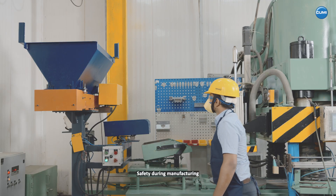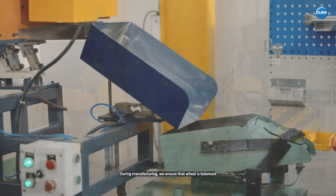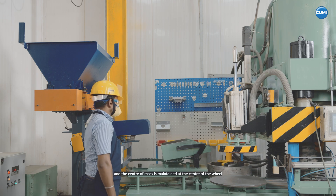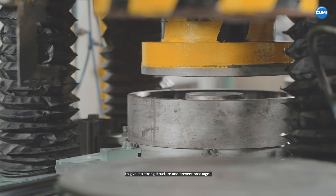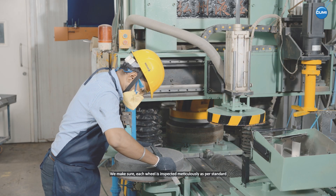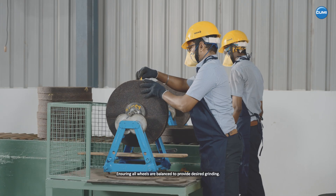Safety during manufacturing. Safety of wheels begins with the manufacturing process itself. During manufacturing, we ensure that the wheel is balanced and the center of mass is maintained at the center of the wheel to give it a strong structure and prevent breakage. We make sure each wheel is inspected meticulously as per standard EN 12413, ensuring all wheels are balanced to provide desired grinding.